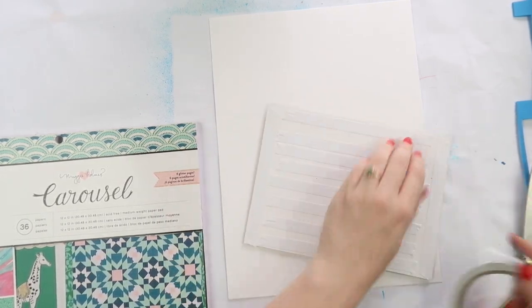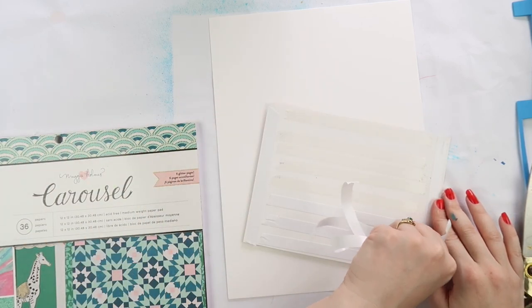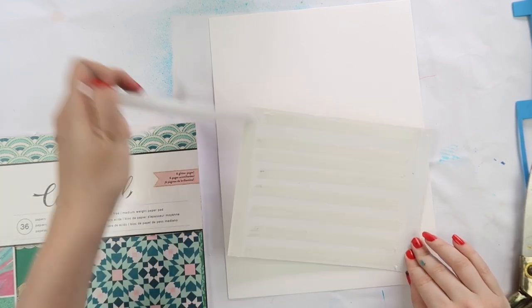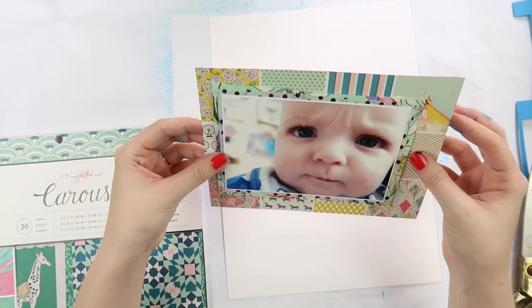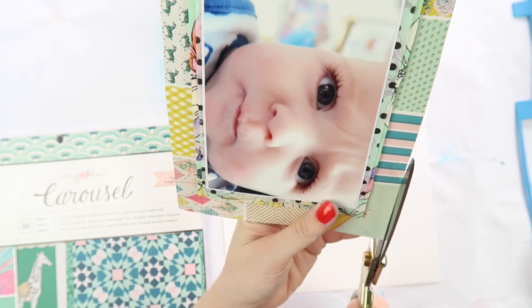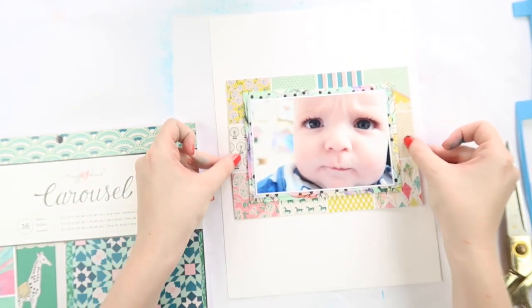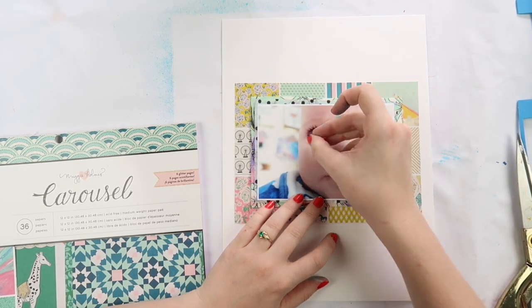I'm adding quite a lot of adhesive because the fabric is surprisingly heavy and I didn't want it to fall off. Archie is distracted right now by me waving my pen around while I record this voiceover. He's sprouting new teeth — I think they'll be through in the next couple of days. It's the end of November and his top two teeth are almost out, so it's not going to be fun.